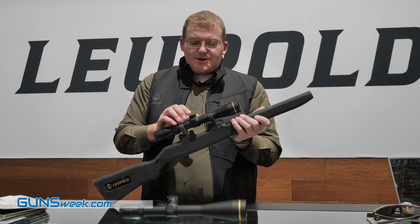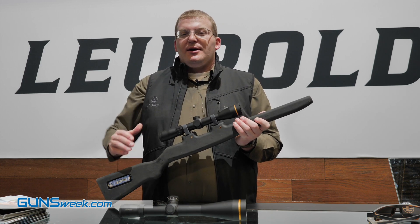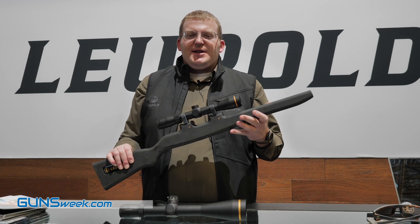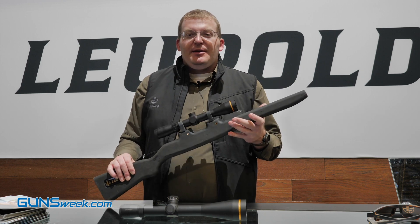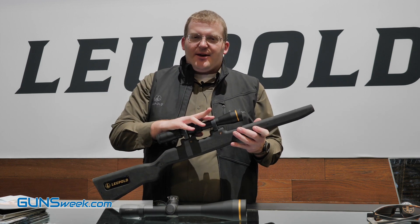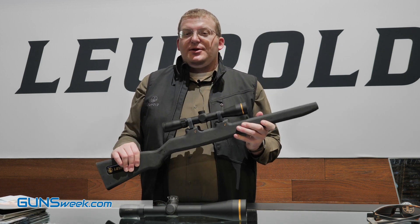It's a push button activation here on the side. You've got a couple different brightness settings, and it also comes with our motion sensor technology. What that'll do is after five minutes of inactivity — maybe you're sitting in a hunting stand waiting for an animal to come in, or maybe you've accidentally put the gun back in your safe without turning the dot off — after five minutes, it'll shut itself down. But the moment it senses movement, it's going to turn itself back on.